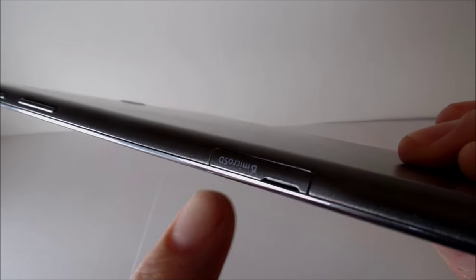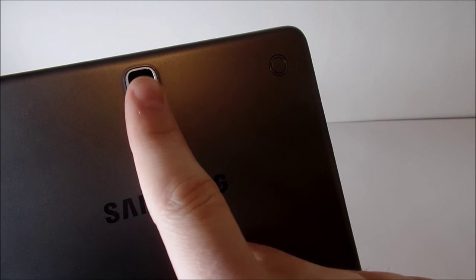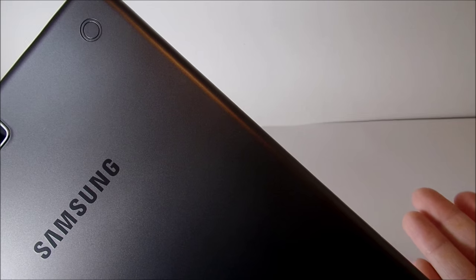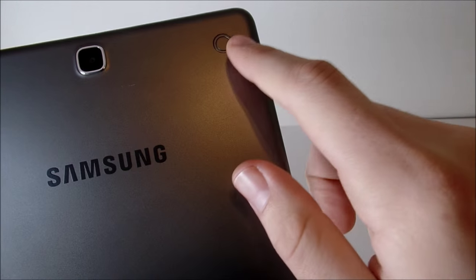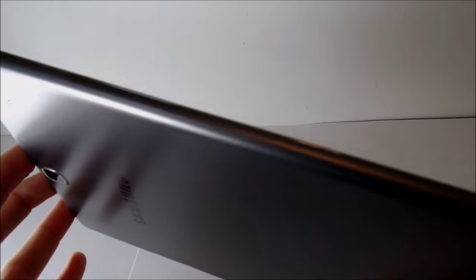The micro SD card slot supports an extra 128 gigabytes, which is a nice addition. Going to the back you'll see the 5 megapixel primary autofocus camera and the Samsung logo. Those two little circles on the back are for extra cases like the book cover or other Samsung cases — it's a proprietary feature so you have to buy Samsung accessories. The left side has nothing at all.